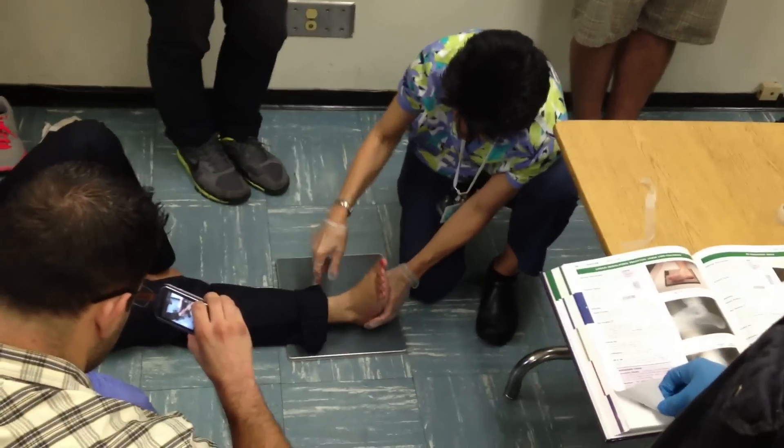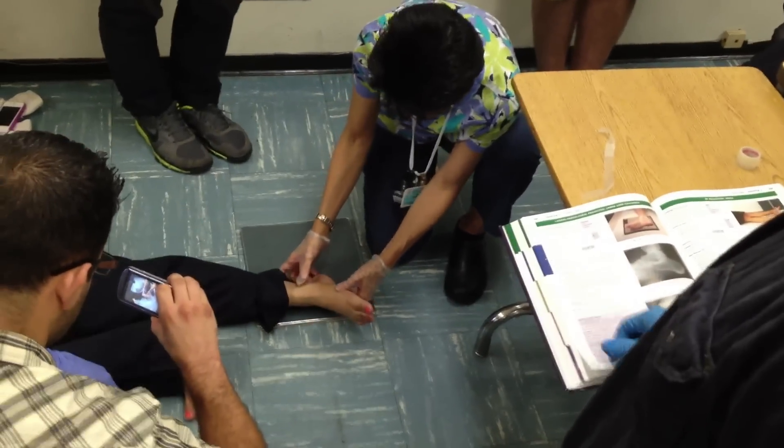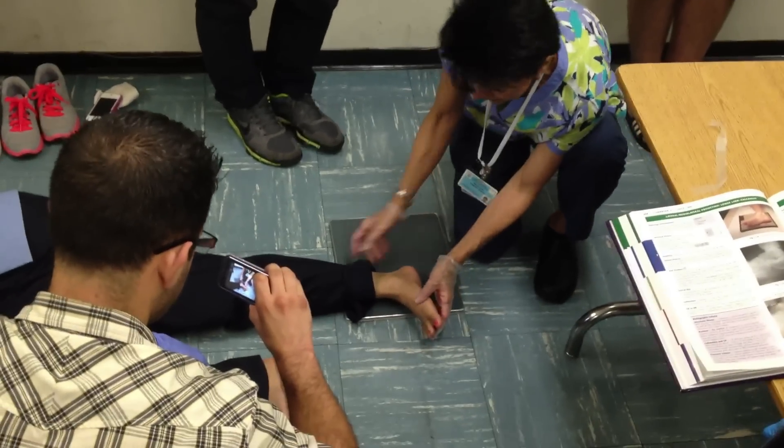Lift up. Turn over on your side. You're going to do another lateral foot.